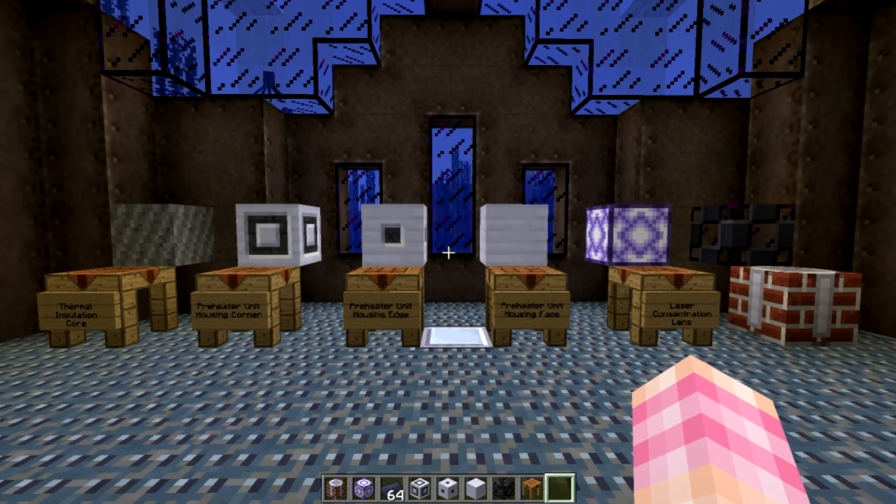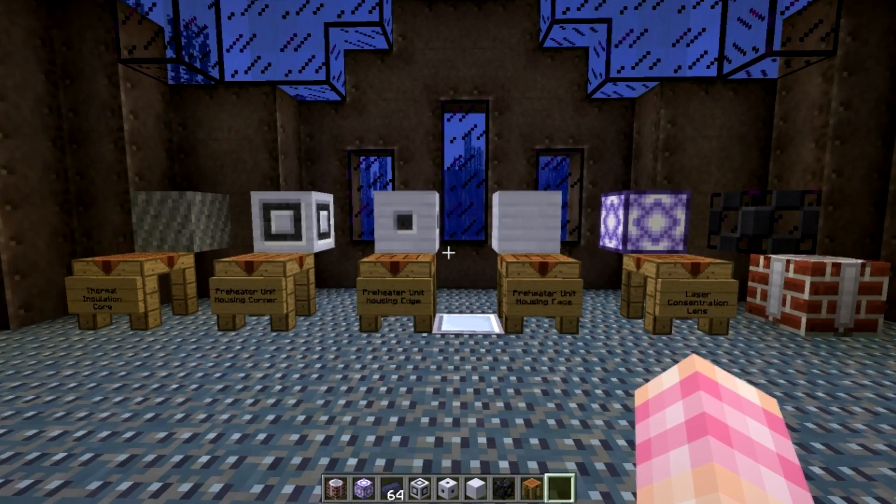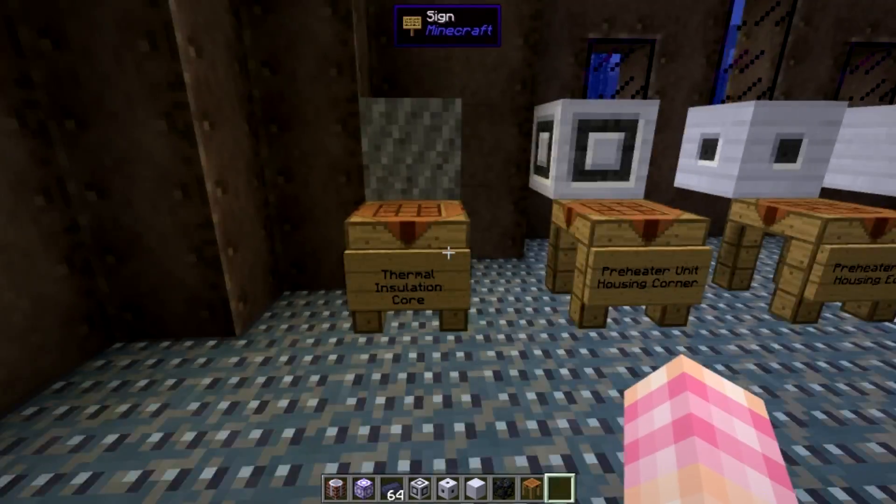Unlike the old GregTech fusion reactor where the plasma is produced in the reactor and goes to a generator, this thing works completely differently. So in order to make the hydrogen preheater, you're going to need all of these blocks.